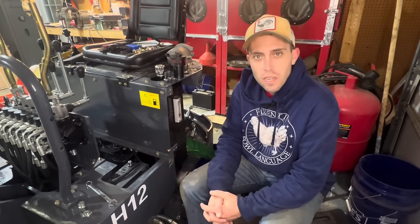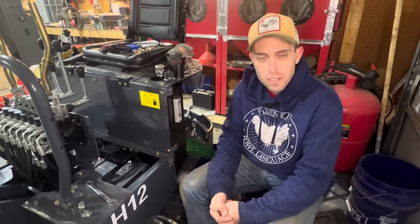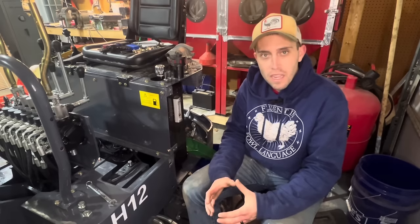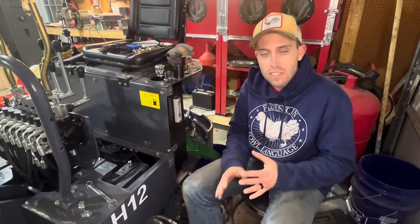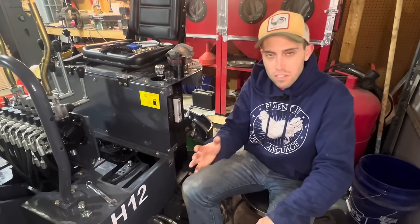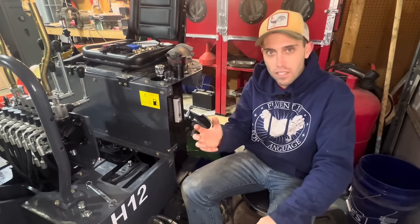Hello everybody, Cam Suite here from the Garage Connection, coming to you with another video on our Chinese mini excavator. This video is going to be a deep dive into the hydraulic pump and why you cannot make your tracks go any faster. This seems to be a common complaint of these machines - they're slower than hell. We're going to talk about that as well as a complete breakdown of the hydraulic pump on your machine.